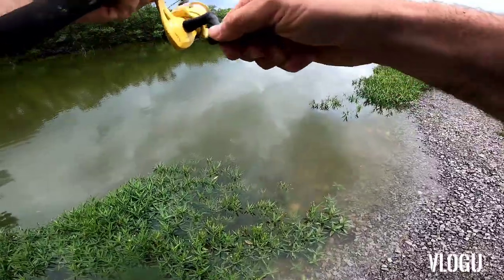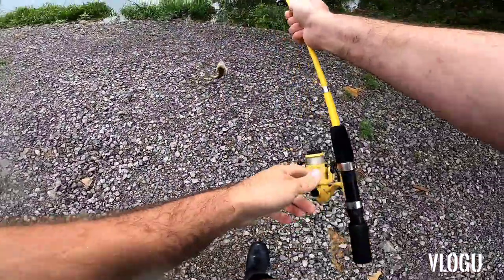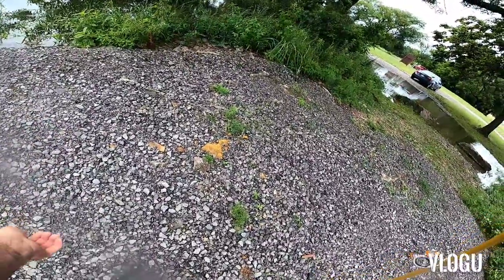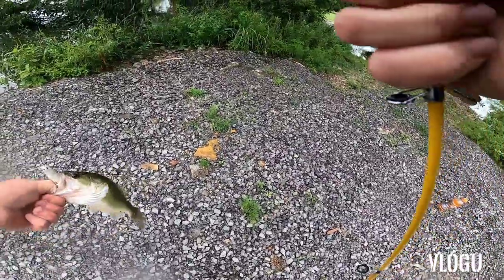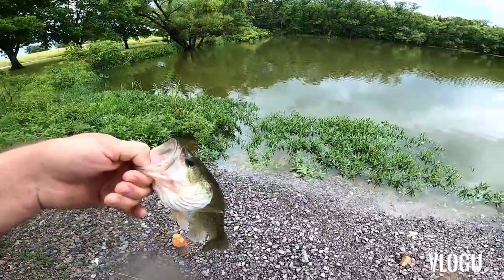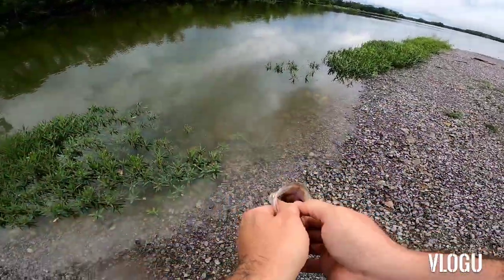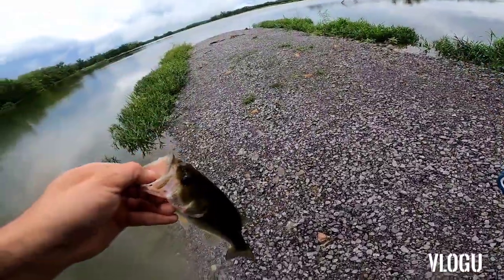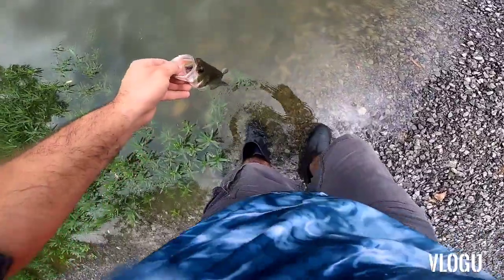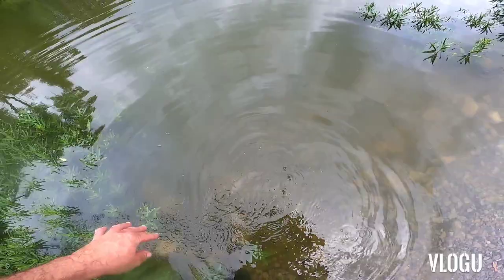Fish on! Yeah, come on, stay on there! There we go — largemouth bass, little one. There we go. It's not the fish I'm looking for, but largemouth bass is good. I was wanting the warmouth. All right, put this thing back in. Not bad.